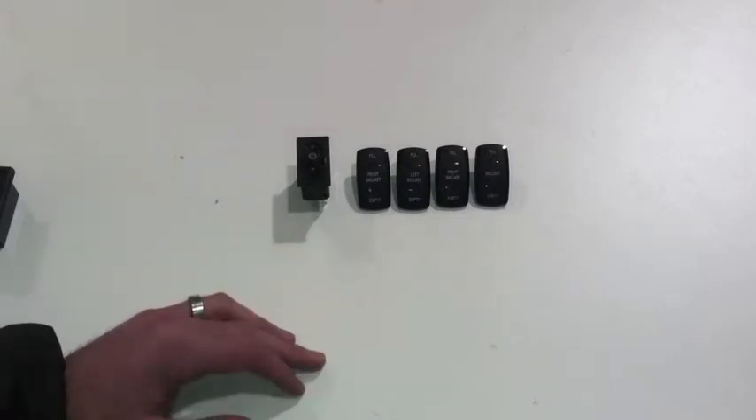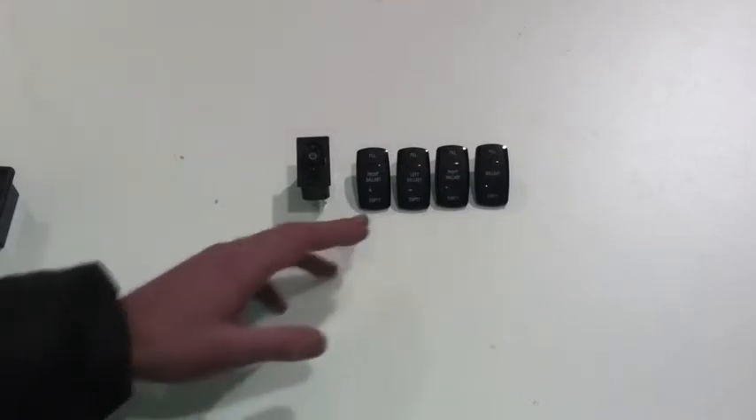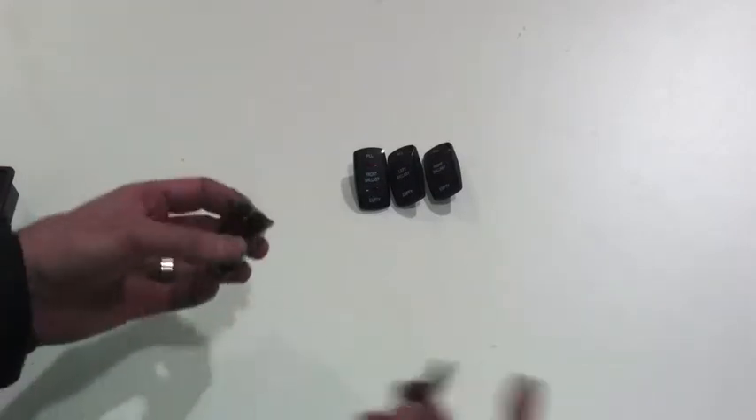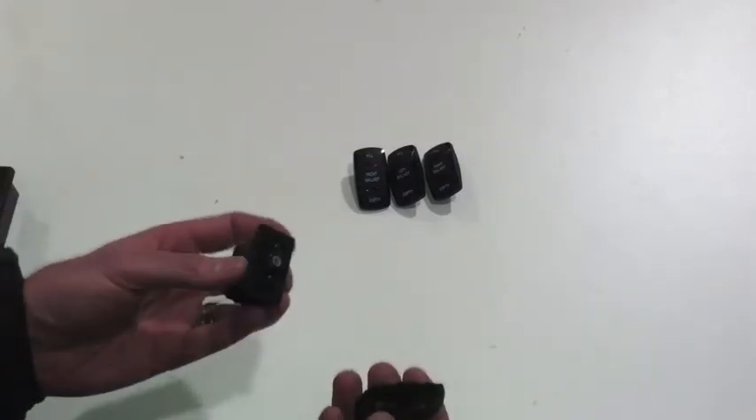You can do a four bag system with this — with a bow bag, a center bag, and then a left and a right bag. Really versatile options; you can pick and choose the ones that you need. We also sell them as a full kit and you save a little bit of money if you need that too.